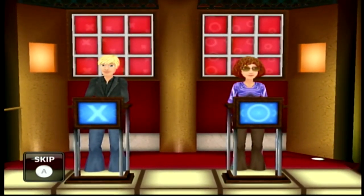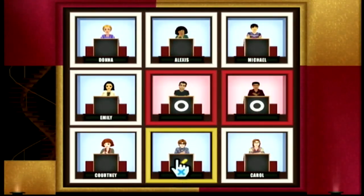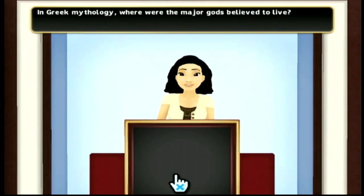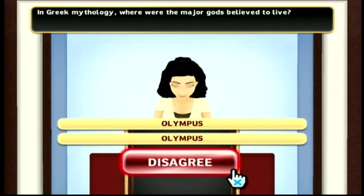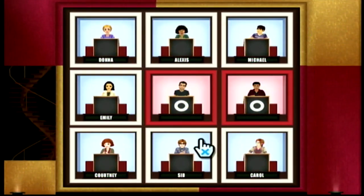You heard that right — the game show ended in 2004 and the game came out in 2010. I don't know who they were marketing this to, but it certainly seems quite a bit late. Currently Hollywood Squares is about $6 complete in box, though I found my copy cheaper at a thrift store. It's a Wii game that isn't too coveted, so you can probably find it in the wild relatively easily.